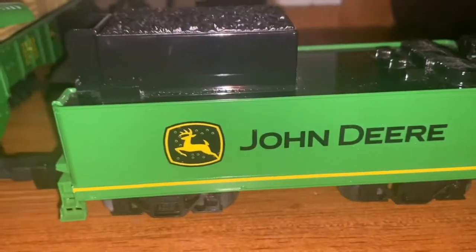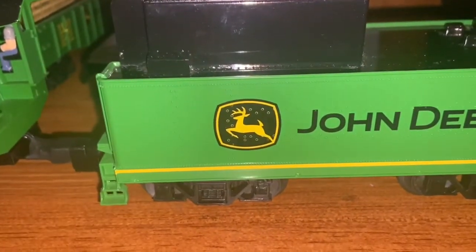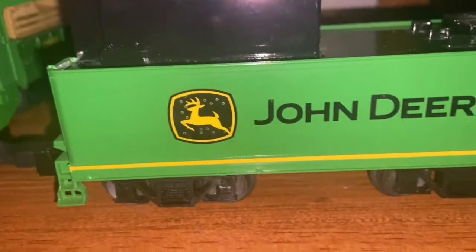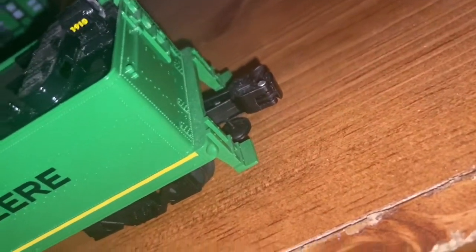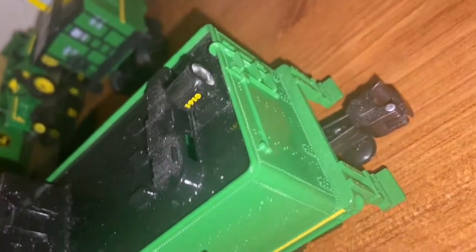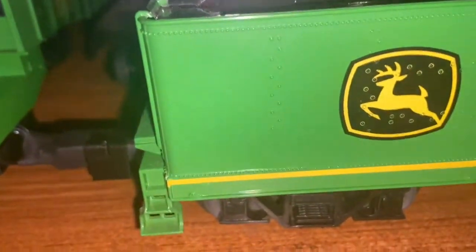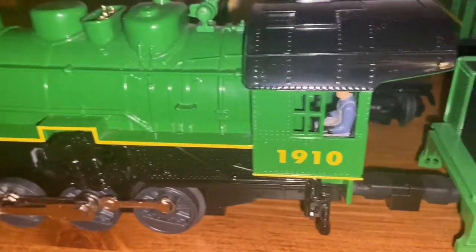This right here is the tender car. This is where all the sound effects come from. It has the John Deere logo on the side, a coupler, a non-functioning light at the rear, some details like coal, and a little set of stairs. That's pretty much it with the locomotive and the tender car.